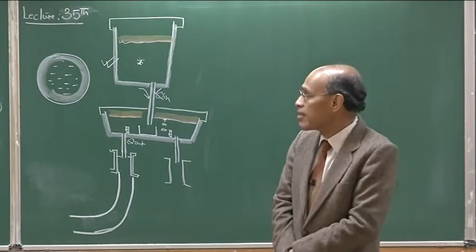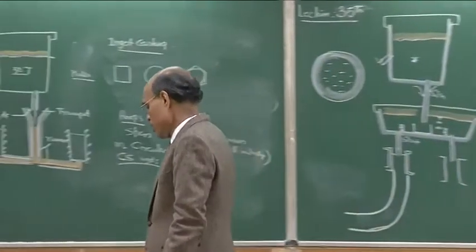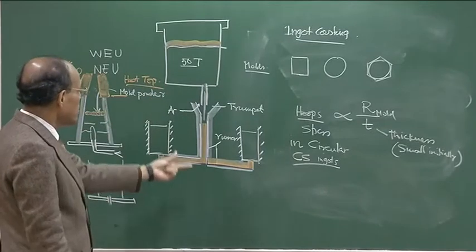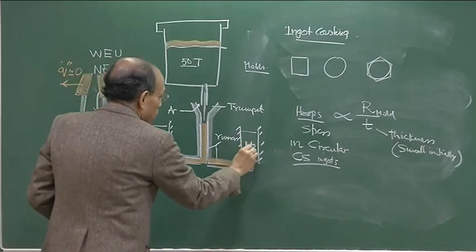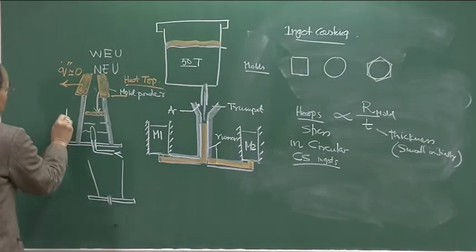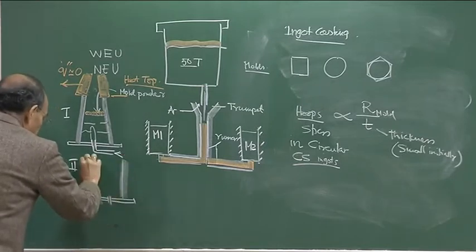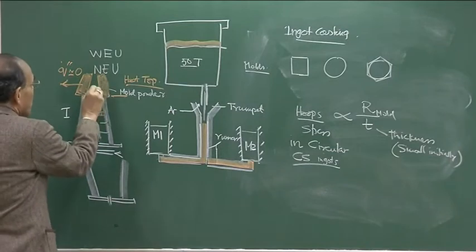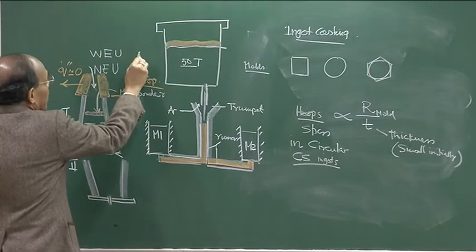We continue with our discussion on ingot casting; this is the 35th lecture. If you remember, I was talking about the ingot casting setup, where I showed you a schematic with two molds M1 and M2, the ladle from which molten metal is being fed, and the two types of molds: narrow end up and wide end up. I was talking about the hot top — aluminum is added to keep the molten steel liquid for a prolonged time.